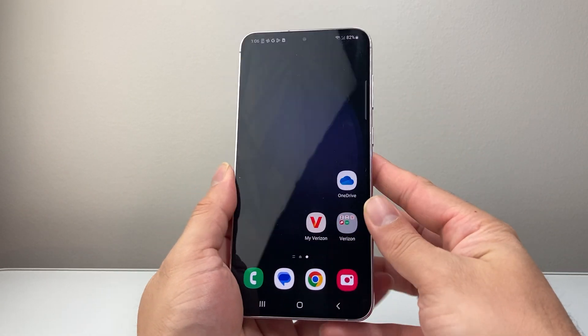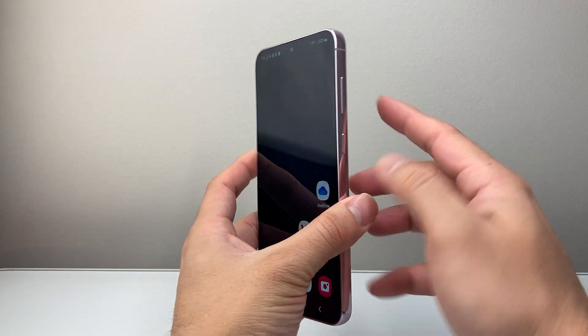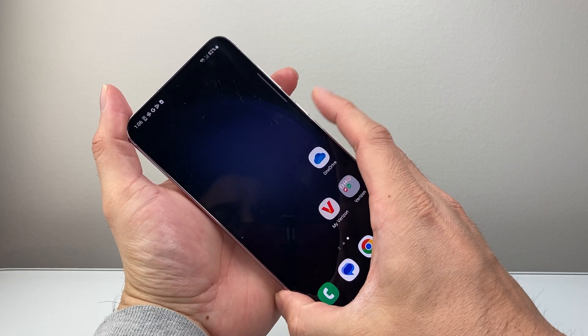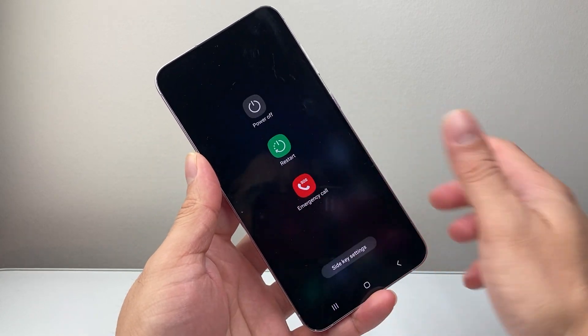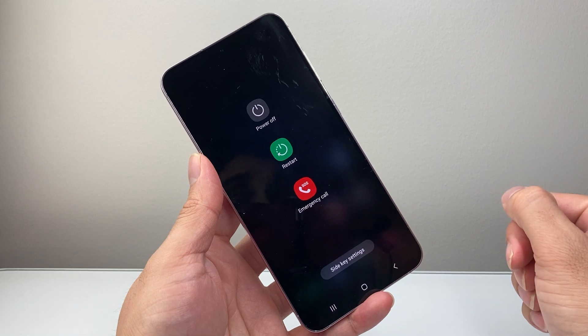The first way is simply going to be locating the power button and the volume down button. What you need to do is press and hold both of them at the same time with your two fingers simultaneously for about a few seconds, and a menu like this will pop up. Then you can tap on Restart, which is basically a reboot.